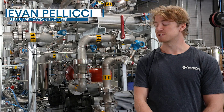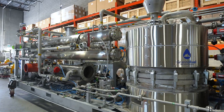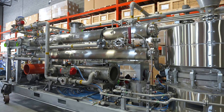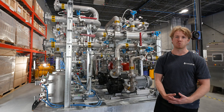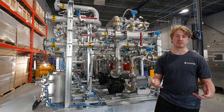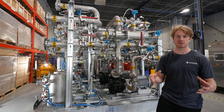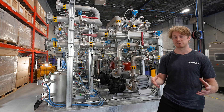Hi, I'm Evan with GraniteFuel. Today I'm going to be showing you one of our new system designs that we have in our shop. This is actually a custom design system we've done for a wastewater treatment plant in California. It's a waste-to-energy application. Due to the space constraints, we've actually consolidated four different subsystems onto a single skid such that it'll still fit within their facility.